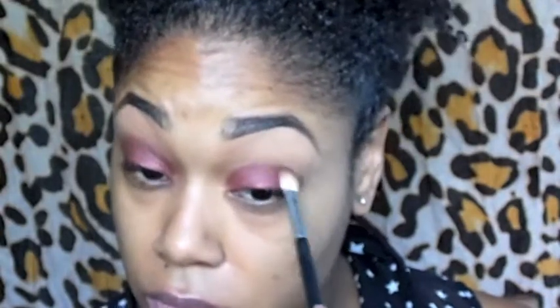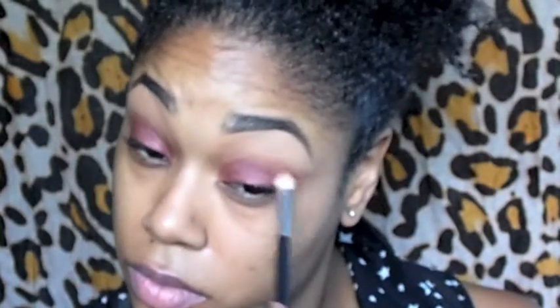After the copper eyeshadow has been applied to my eyelids, I'm going to use a flat blending brush to help blend that color up into the crease. After blending that copper eyeshadow into the crease of my eye, I'm going to go in with the same blending brush and a little bit of a warm brown color and blend that copper eyeshadow out a little bit more into the crease to add more depth.